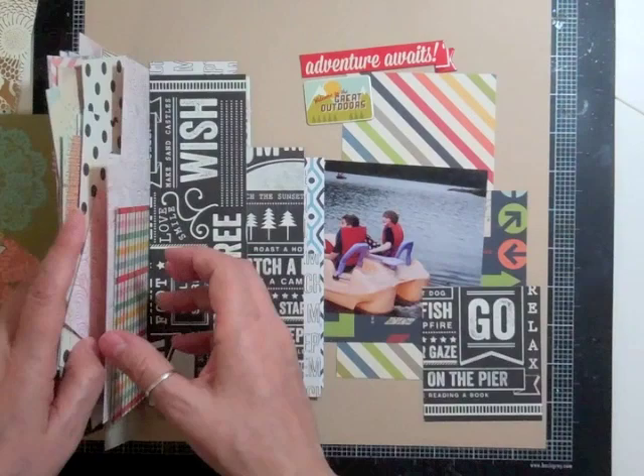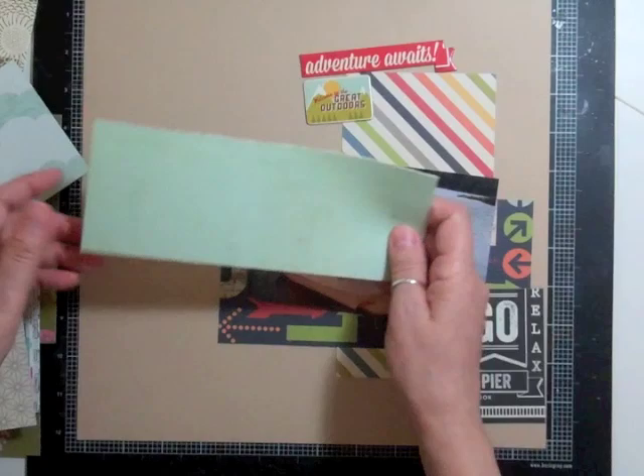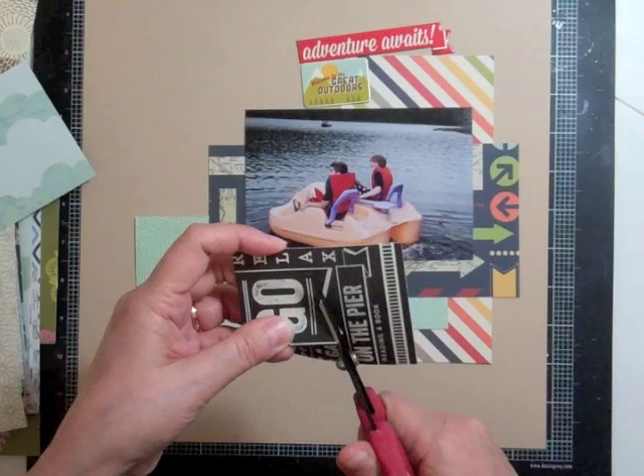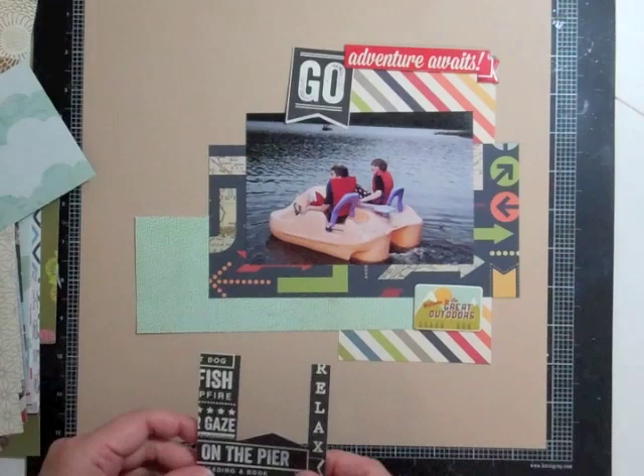I've been working so hard to get my scraps used up, and when I start a new kit it's like, well I don't have any scraps, what do I do? This way I find, I just started on my kit Saturday and I already have 3 pages done and I'm going to start my 4th and maybe my 5th one today. Hopefully that means I can get through this kit a whole lot faster.